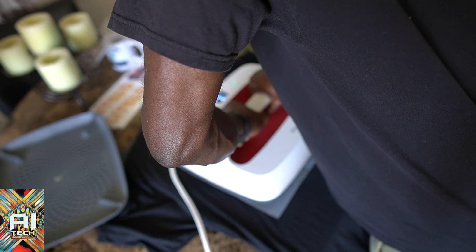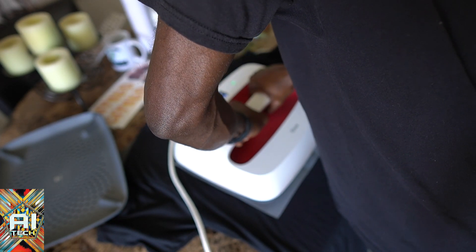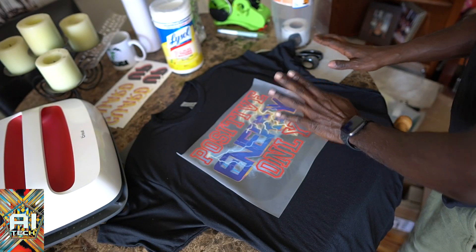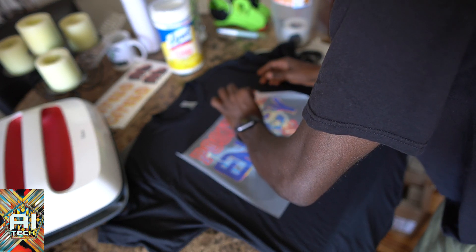What I'm gonna do is after I peel it, if everything goes well, I'm gonna hit it one more time but with the parchment paper, not by itself. All right, so let's take this off. I'm kind of nervous because I don't know how this thing is gonna hold up.